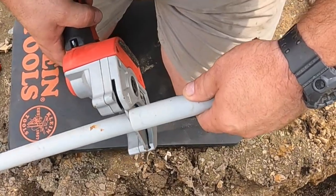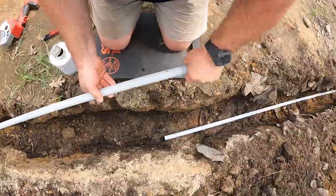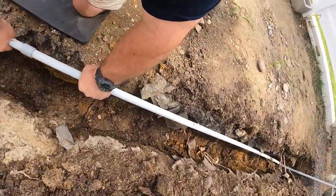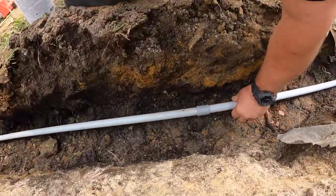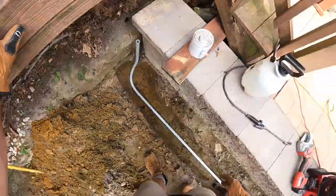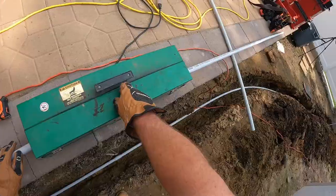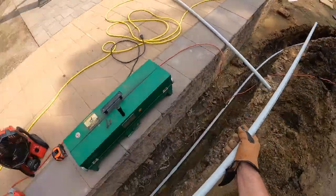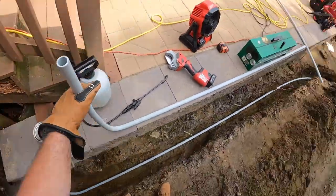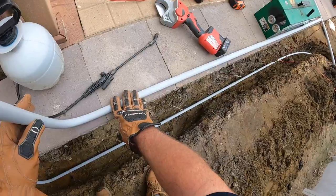I'm just completing the conduit run first and getting that all set up in place before I pull any wiring. Usually pulling the wire is the last thing I do. I also need to get to the grounding system, which we'll get into more. That PVC heater heats to about 2,000 watts and provides enough heat to bend that three-quarter inch PVC — it's a great tool.